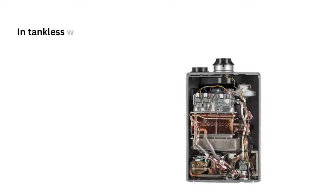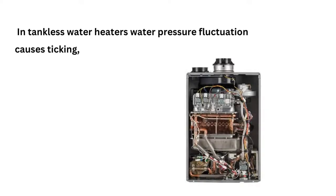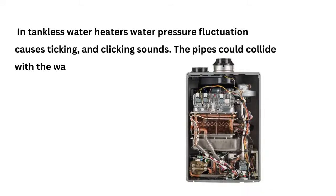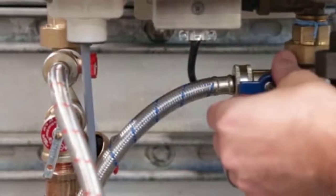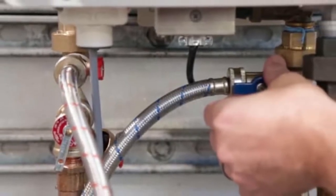Reason 4: In tankless water heaters, water pressure fluctuation causes ticking and clicking sounds. The pipes could collide with the wall and make such a racket. For this, properly set the pressure valves and arrange to hold the pipes in position.